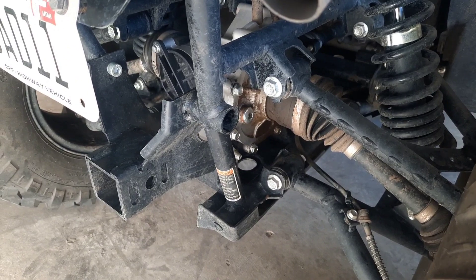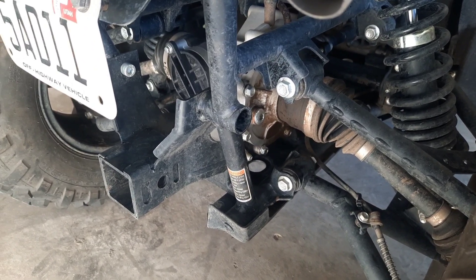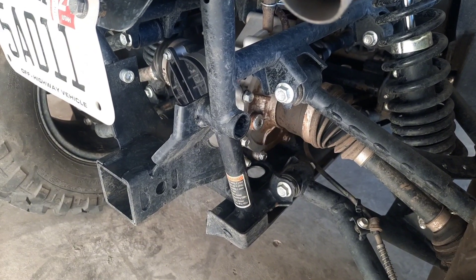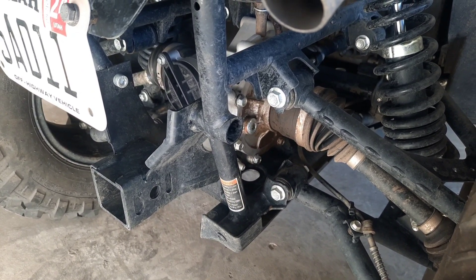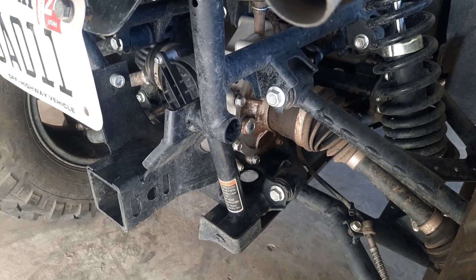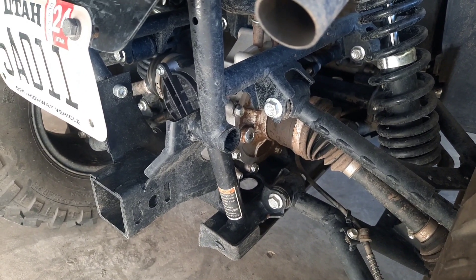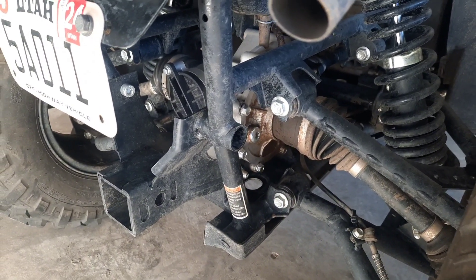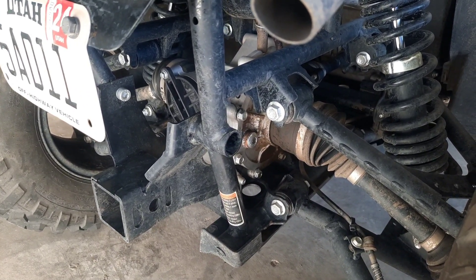I'm not 100% sure what the issue is — I'm guessing it's a seal but I'd have to tear into it to figure it out. I don't know how common this is on other machines, so it might just be a one-off or it could be common. I haven't found anybody else talking about this on YouTube, at least not for the CForse 500. For now I'm just going to check the levels every so often and make sure it's not leaking more than it is.